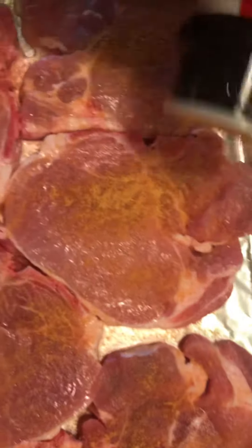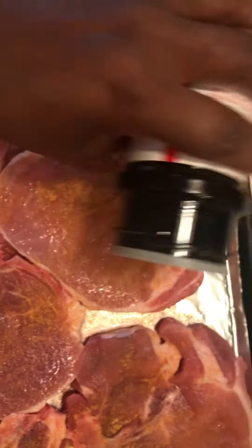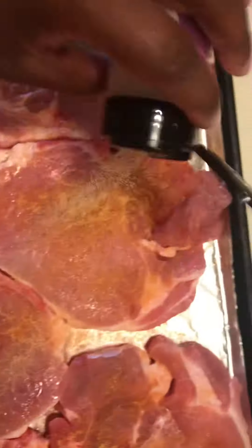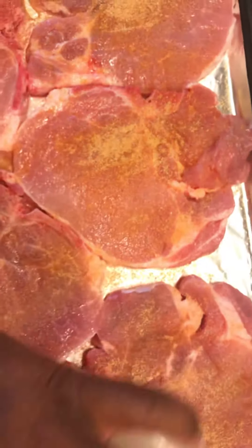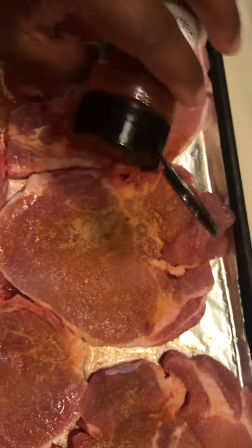You've seen me put my seasoning salt on — make sure I get it in all the nooks and crannies. Garlic powder, I did seasoning salt, garlic powder, and then paprika. Paprika gives it that smoky flavor.